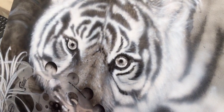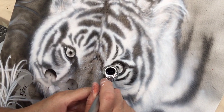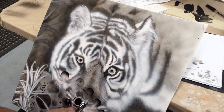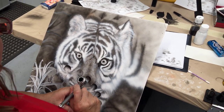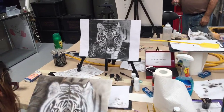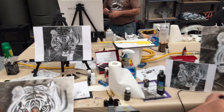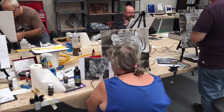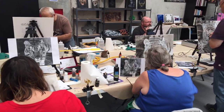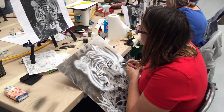Joe's done really well with that eye — it's looking really good, the shadow's perfect on the top there. Even though they're all doing the same artwork — we've got the reference picture up on the screen — they've all got their own little spin to it, which we love. We want them to create their own one-of-a-kind piece of artwork.